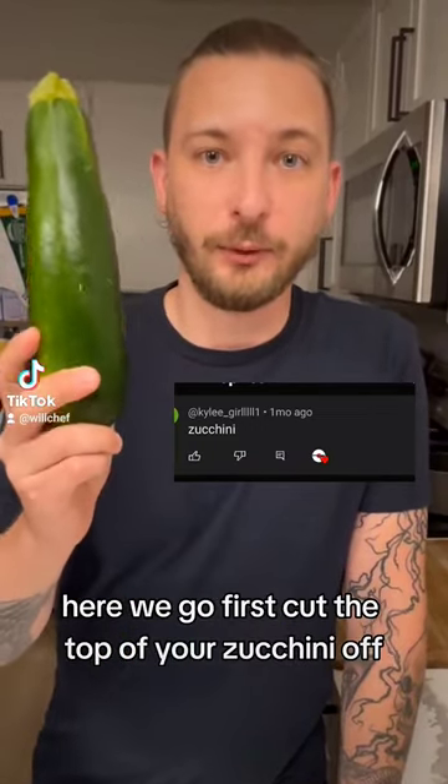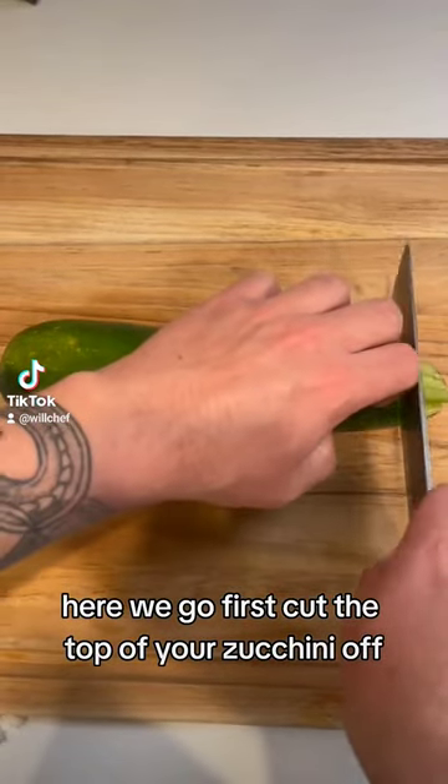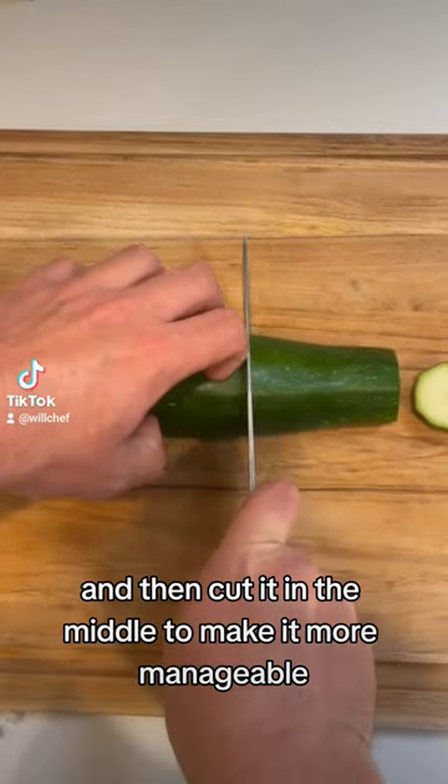One of you guys asked me to dice a zucchini. Here we go. First, cut the top of your zucchini off, and then cut it in the middle to make it more manageable.